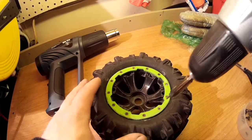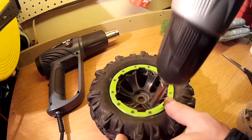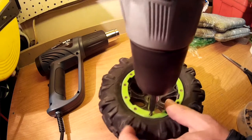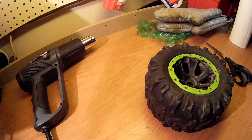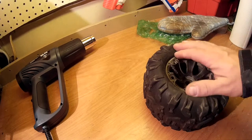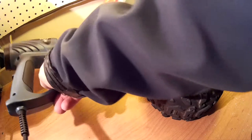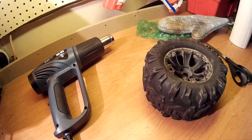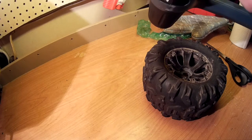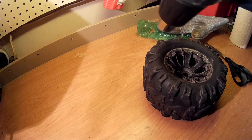First we're going to remove this beadlock — the fake beadlock. With the beadlock removed, now we're going to break down the tire glue. I do this with a heat gun. I'll set it to about 400 to 410 — usually if you do this in the oven, people go about 350, so I've been going about 400, 410. Just heating it up.